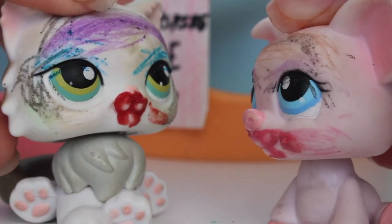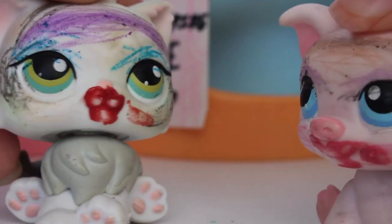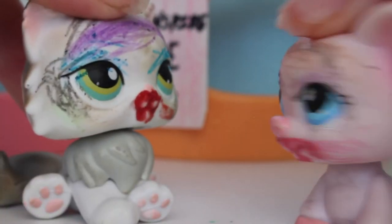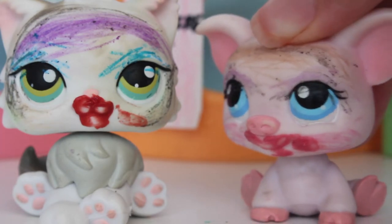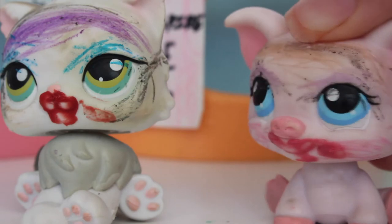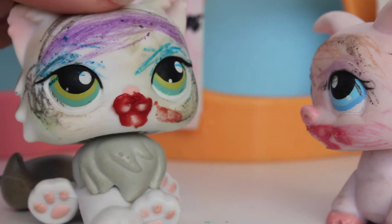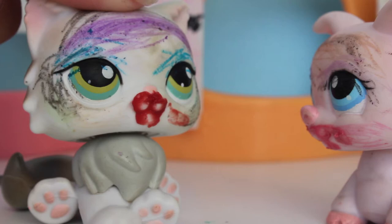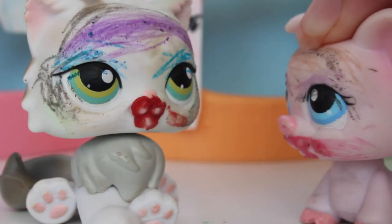Oh my gosh, I need to share your picture on Instagram and everywhere because your face looks so beautiful — and so does mine! We should be in a magazine. Well, that was the first episode of my show and I really hope you guys enjoyed it because I really enjoyed doing her makeup and mine. What do you think of your beautiful makeup? I don't really know what to say — it's interesting.